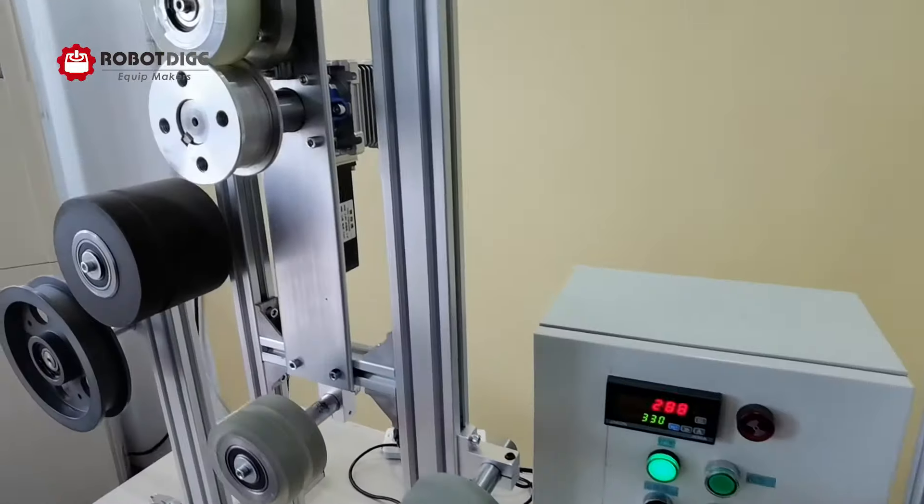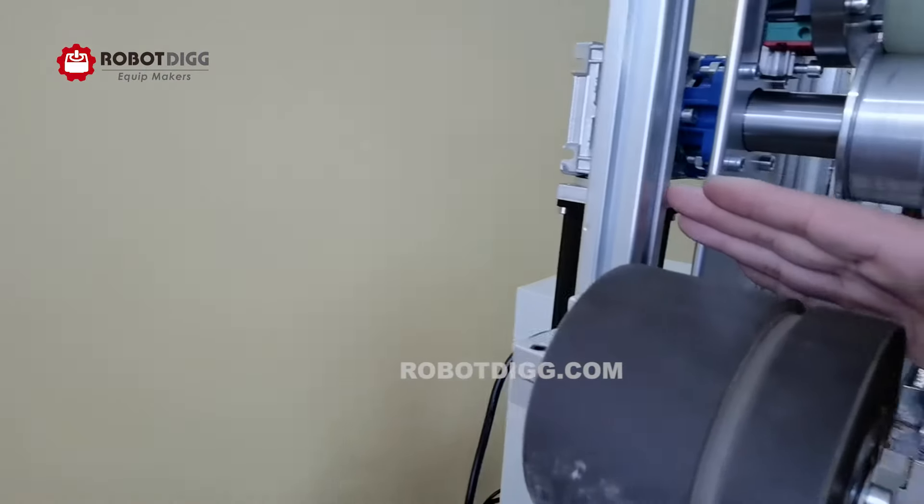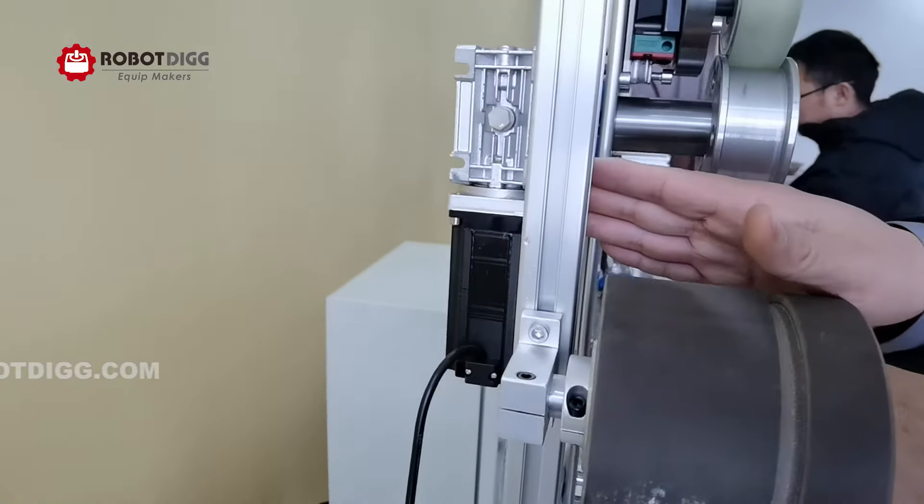Another change is that we are going to use a step motor here for the tractor, which is quite a cost-effective motor.